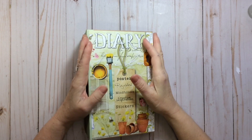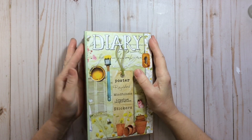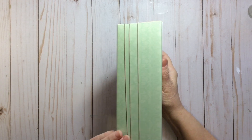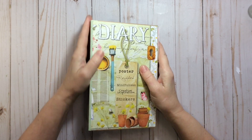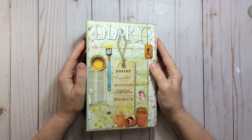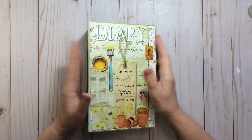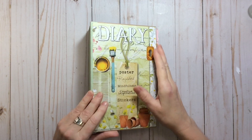Morning everyone, it's Mish here and today I thought we would do another page in the Daphne's Diary glue book journal that we've been working on for quite a few weeks now. If you've missed the first videos, please check those out in my playlist. Welcome back to those of you who have been consistently coming back — your support means a lot to me — and welcome to newcomers.